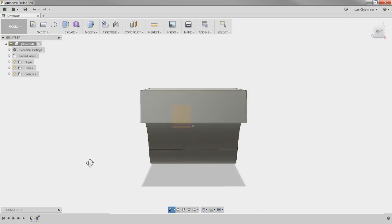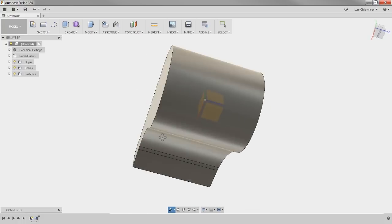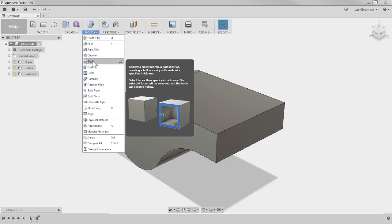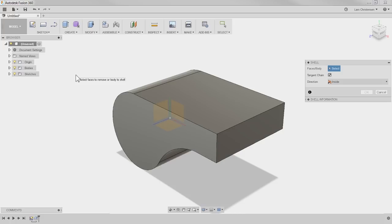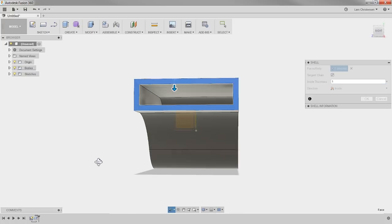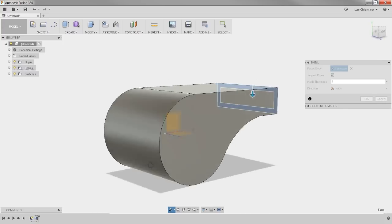So here we have a solid body — just like a clump that we modeled up. Now a whistle is normally hollow inside. There is a tool you need to know about: the Shell command. It's found under the Modify dropdown. I'm going to click on that, and select the face where I want the opening. If I select this face on the side — that's where you blow in — and add a thickness of one millimeter, you'll now see the whole shape of that whistle got hollowed out. Hit OK.